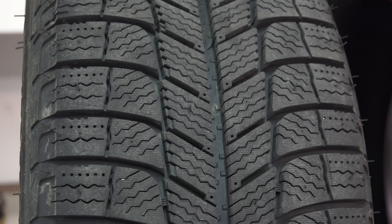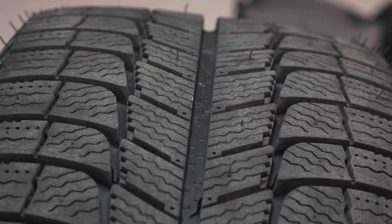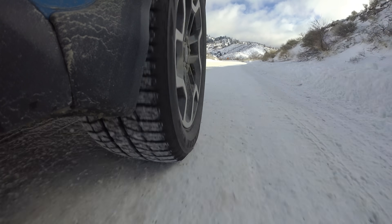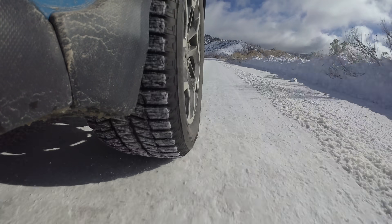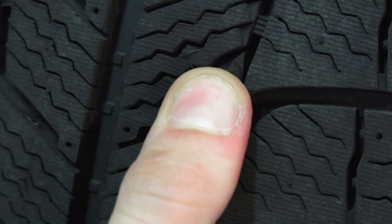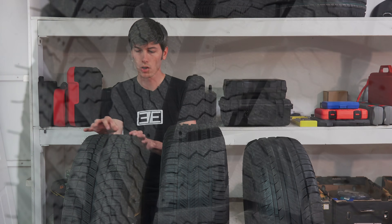Looking at the winter tire, you'll notice the tread pattern looks significantly more complicated. The tread is designed to evacuate water and slush, and it also has deep grooves which can help hold in packed snow. Interestingly, snow-on-snow traction is actually pretty good, so packing snow in can improve grip. You'll also notice zigzag sipes all over the tread pattern, which help create a biting edge great for grip in wet, snowy, and icy conditions. The zigzags improve the tread block's rigidity while also allowing for good traction in different directions.